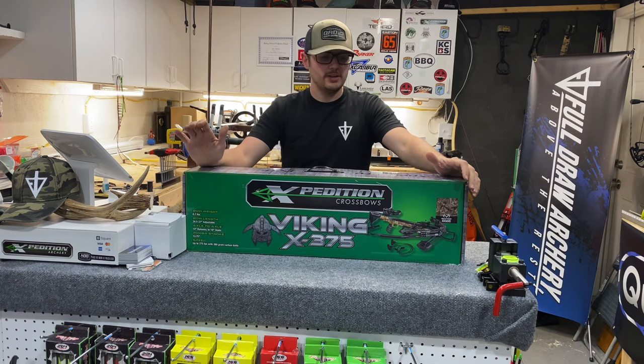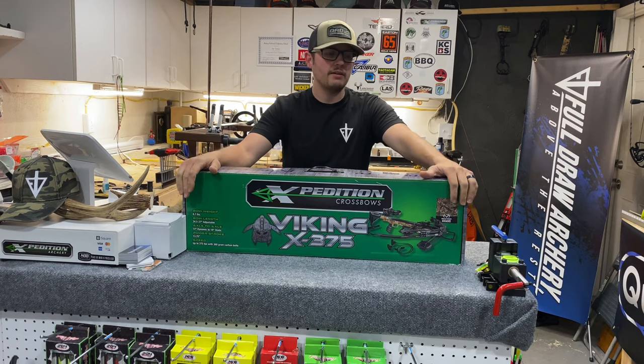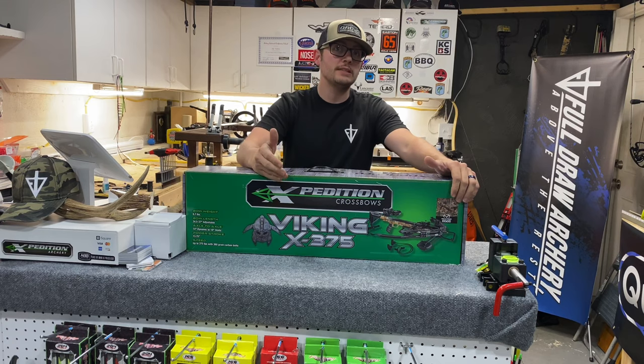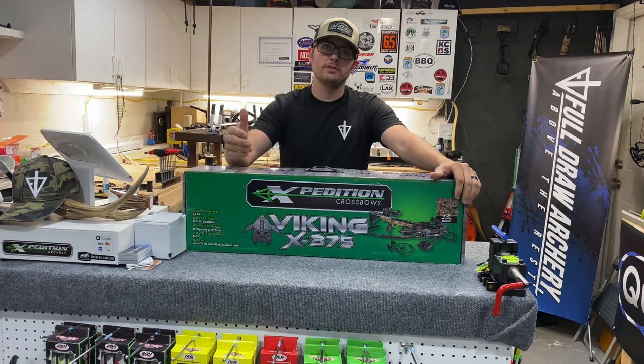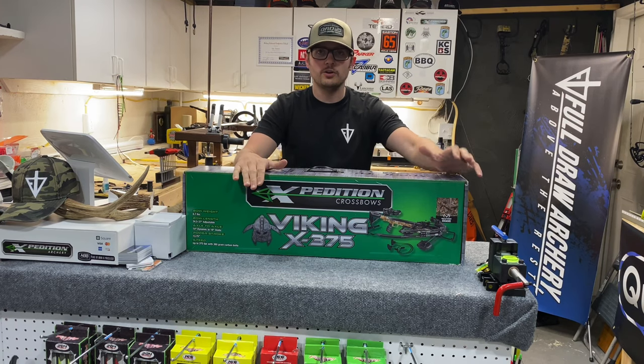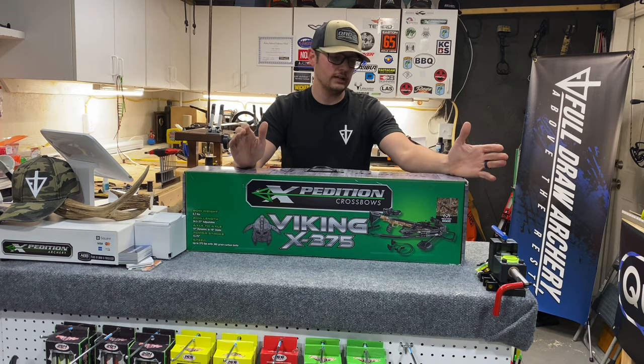Hey guys, so as promised here is the unboxing of the Expeditions Biking Series X375 Crossbow. It is the first in their lineup of two crossbows, the X375 and the X415. As you can imagine the 415 is rated for 415 feet per second. This one is rated for 375 feet per second with a 380 grain bolt.